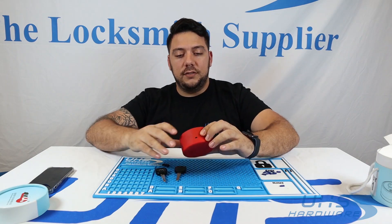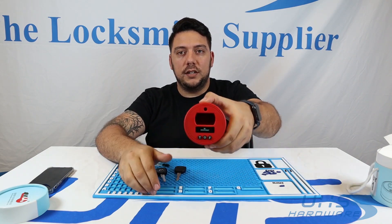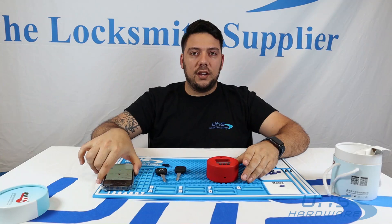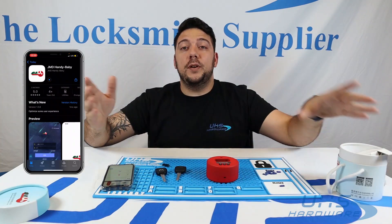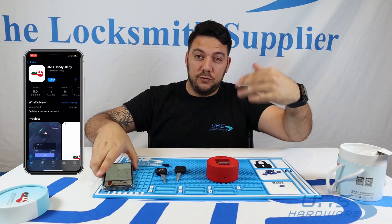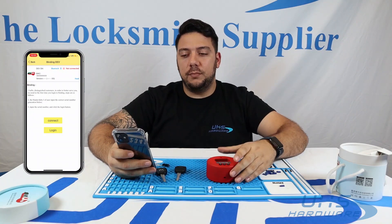Once you turn this on — press and hold the power button — you'll get the Bluetooth code. In order to connect to Bluetooth, you'll have to scan your QR code. It'll open up the App Store, you download the app, you register, and once you register, connect via Bluetooth.